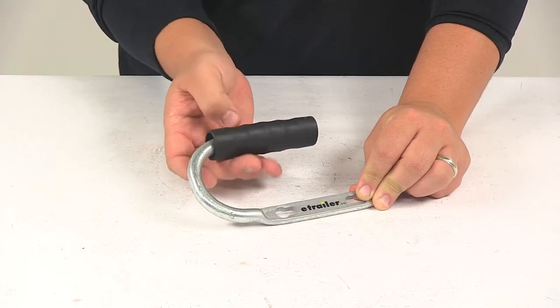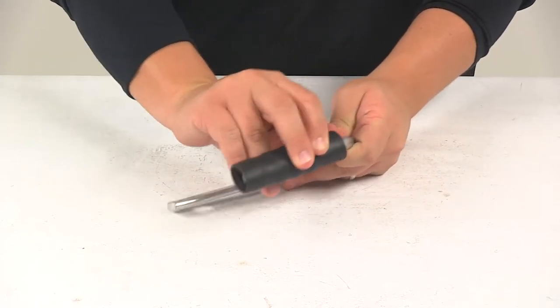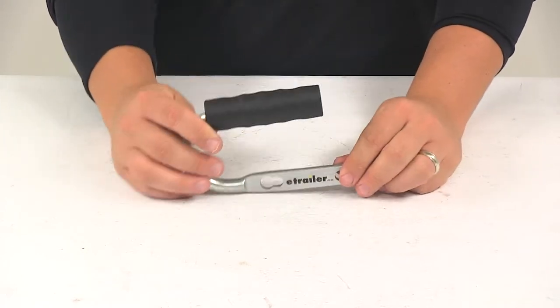That hand grip does spin for an easy hold and it is securely in place, ensuring that it won't accidentally slide off.